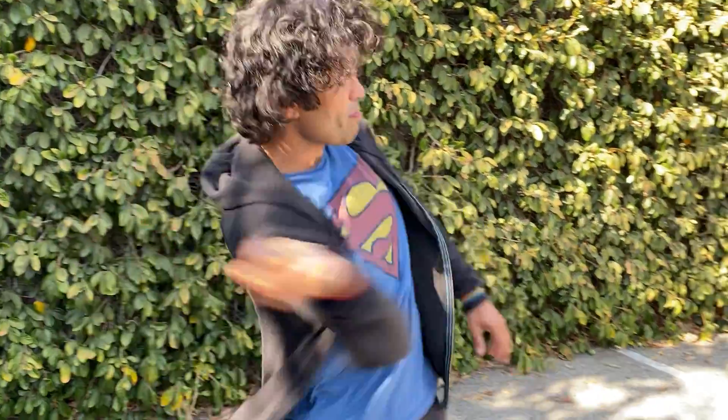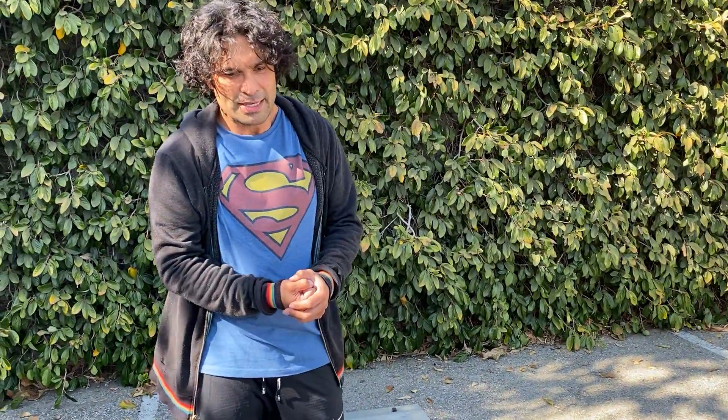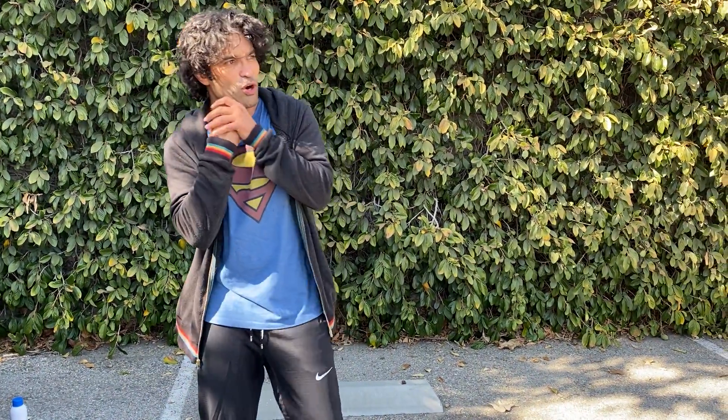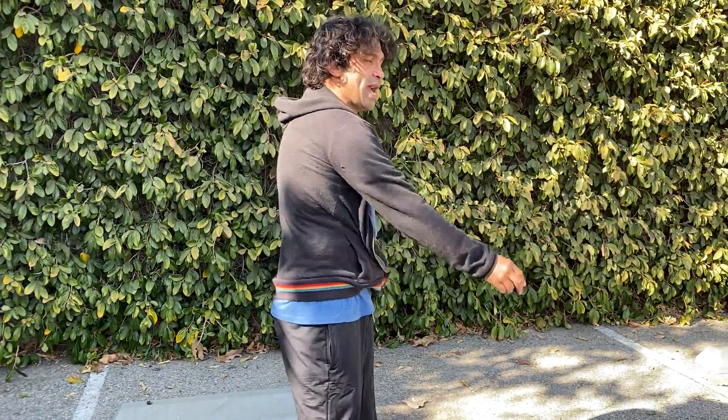Power punches are done with short impact — that means you're using your body weight. Imagine if I'm in a car going 80 miles an hour but I can only throw a ball 20 miles an hour, I pitch a ball and it goes 20 or maybe 40 miles an hour. But if I'm driving a car going about 100 miles an hour and I throw a pitch, boom — now my ball is 140 miles an hour.